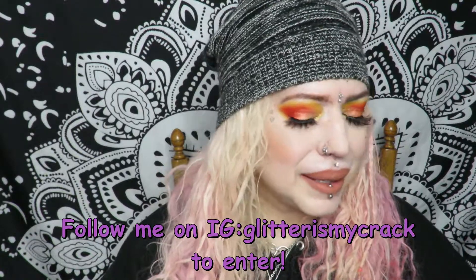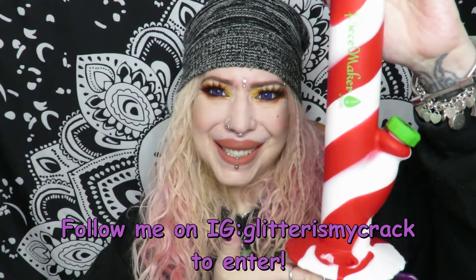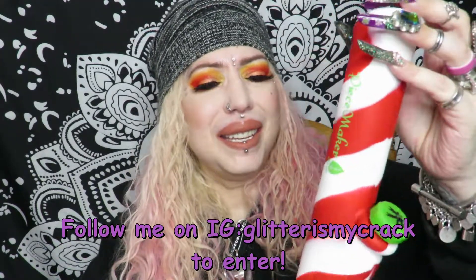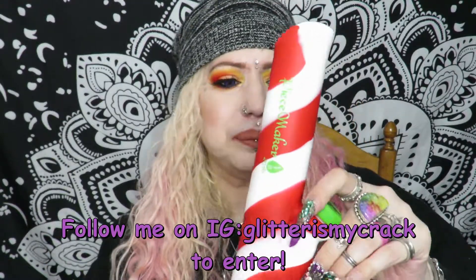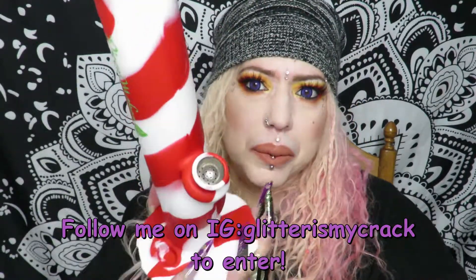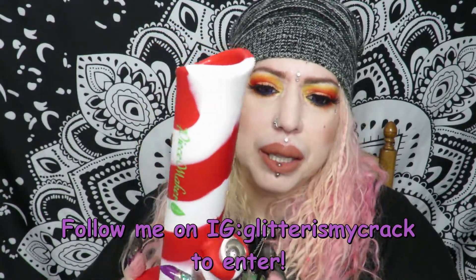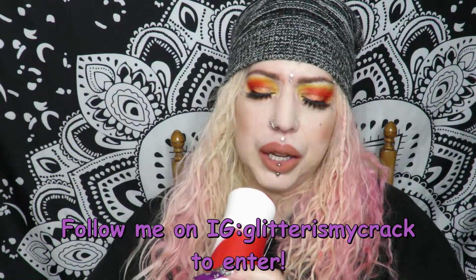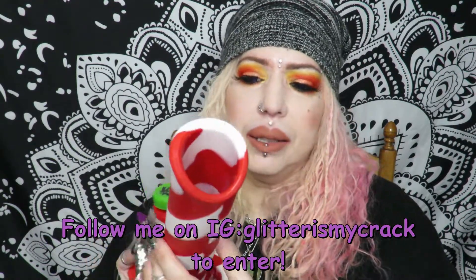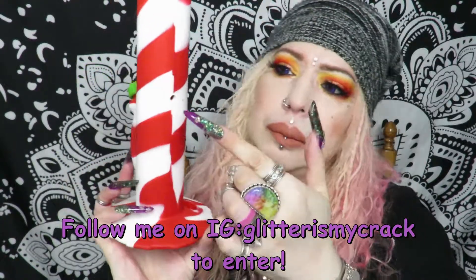Last but not least, the bung piece. This is from Peacemaker Gear — this is their Kermit. It comes with a metal bowl, but if you want you can stick a 14 millimeter glass bowl in there if you prefer not to use metal. It does have a support ring in here and your card is right there.